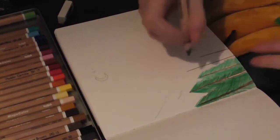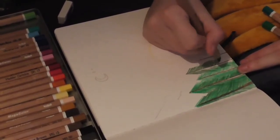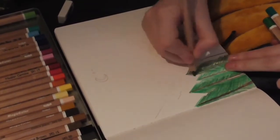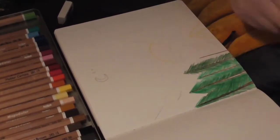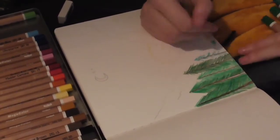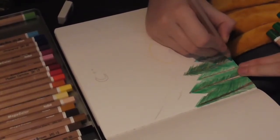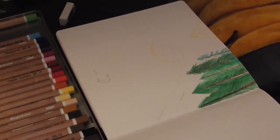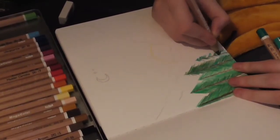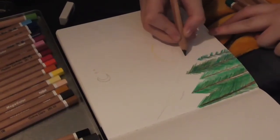I bought two sets of colored pencils to test out — this one and the Castle Arts — and I realized the messiness may just be the colored pencil medium itself, so I'm not holding that against this set. I do wish I had more of these pencils because I felt I just didn't have enough variety. I bought a basic set to get a little bit of everything, and that was my own fault.